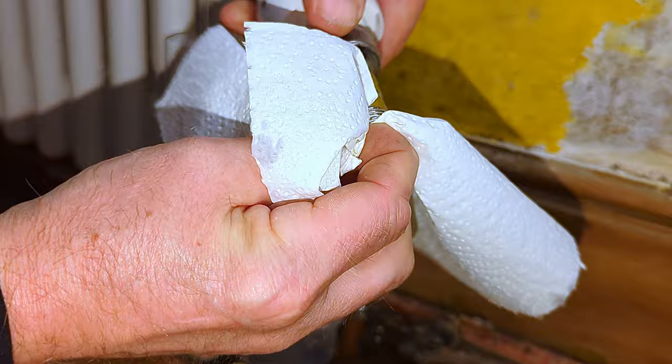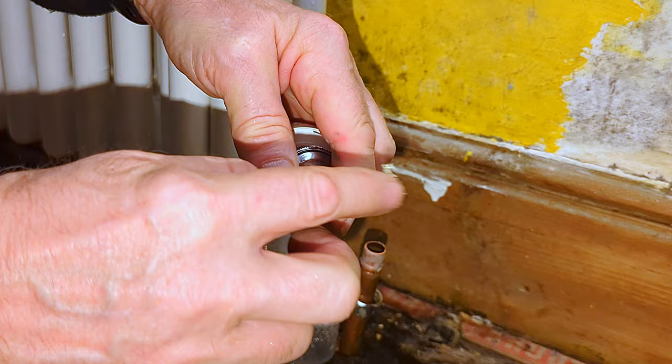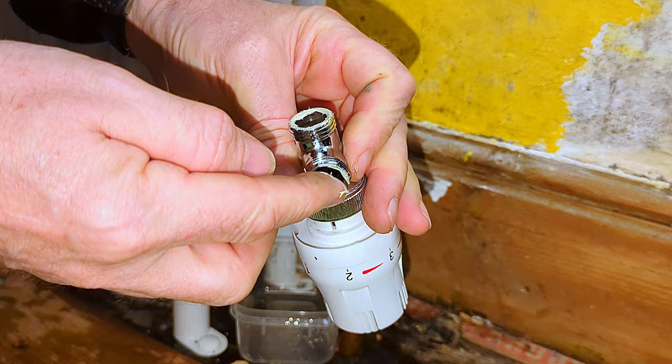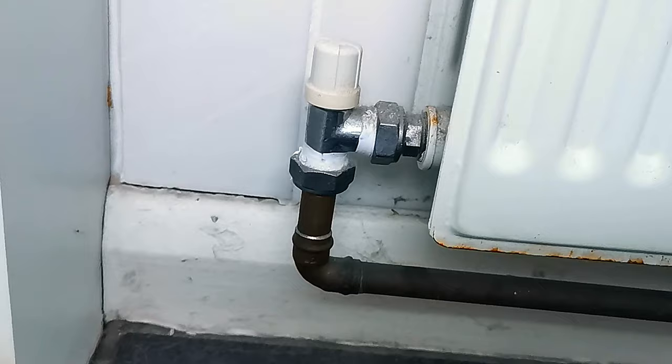I'm going to reapply some fresh joining compound. All I need to do is get a little blob on my finger and gently wipe it around the seating on the radiator valve — that's just where the olive is going to sit. I make sure I've got a nice even spread all the way around. I regularly see DIYers putting PTFE tape and joining compound all over the threads on radiator valves — that's not what seals a radiator valve.